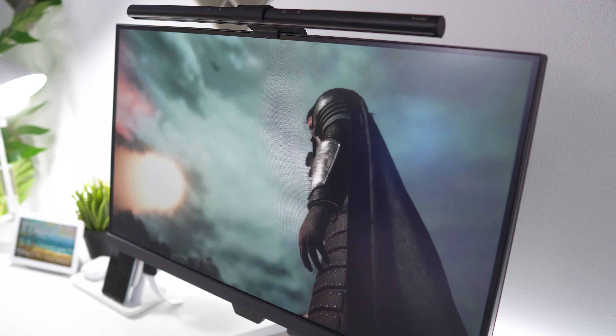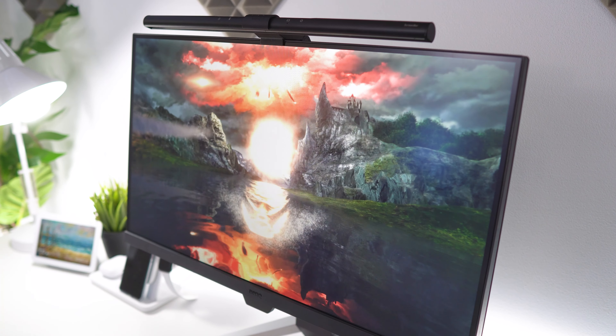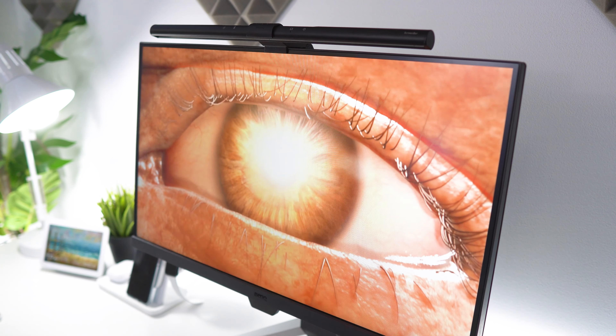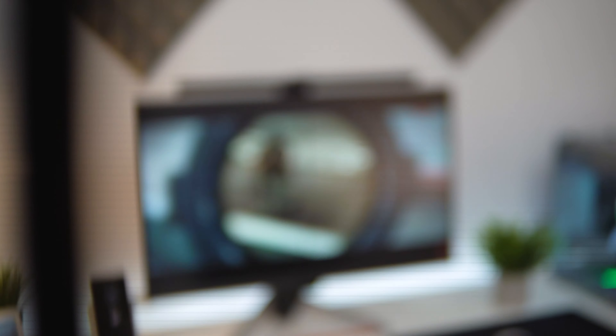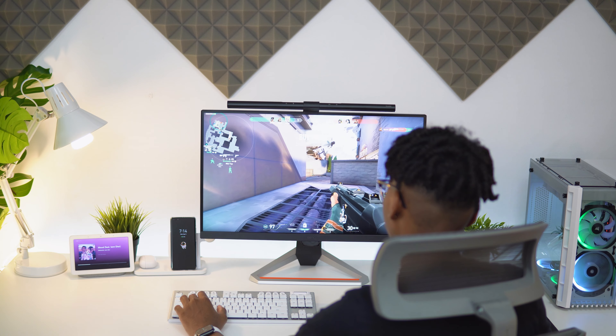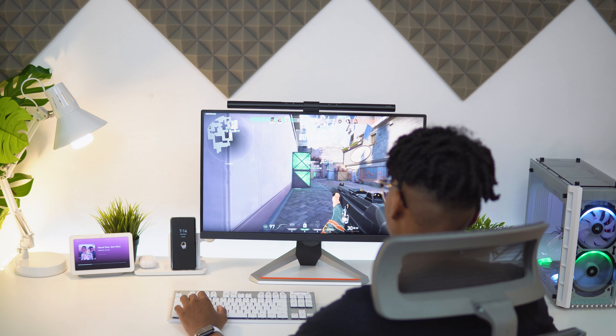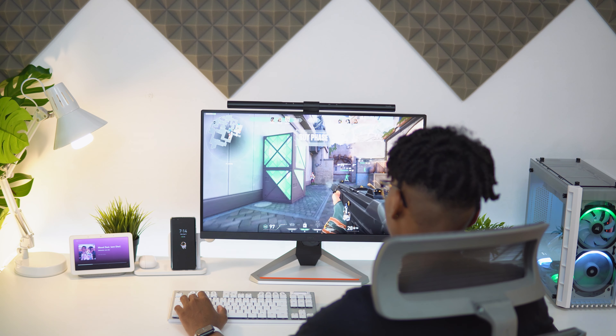If you're worried about the monitor only being 1080p at 144Hz, remember most people buying this monitor won't have the hardware to push games over 240fps at 4K resolution, so what's the point? These monitors are made for gamers on a budget or competitive gamers playing FPS titles. The gaming experience is good, especially with the 1ms response time, 144Hz refresh rate, and BenQ's 99% sRGB color accuracy — almost perfect.